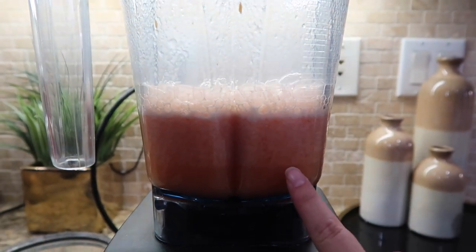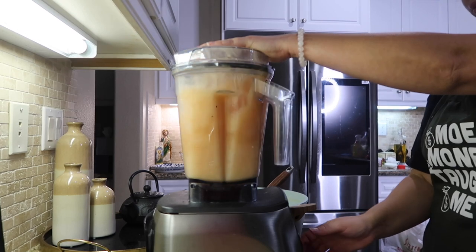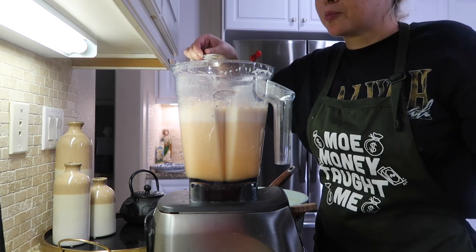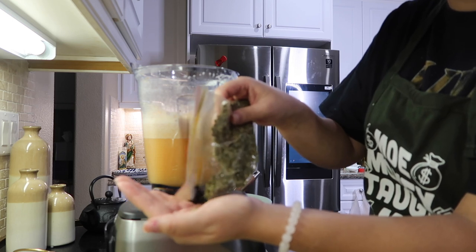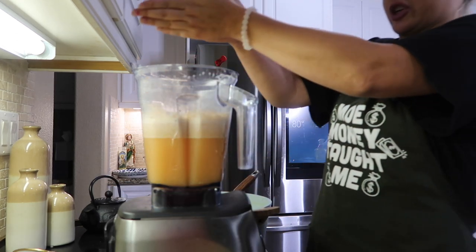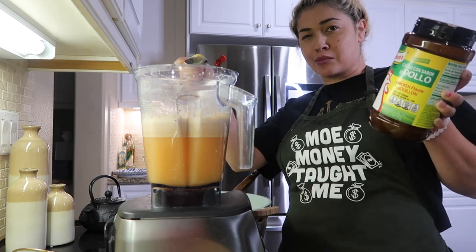I can just tell the consistency is too thick by looking at it, so I'm going to add more chicken broth. I'm going to do a little taste test now. Oh my god — it's fire, you guys. I almost forgot — you're also going to add oregano, okay? Use only a little bit because oregano is very strong. Just a small pinch, and grind it with your hands. I'm also going to add just a little bit of chicken bouillon for extra flavor. You don't have to add this, but I'm just adding it for a little extra.